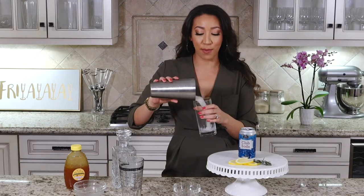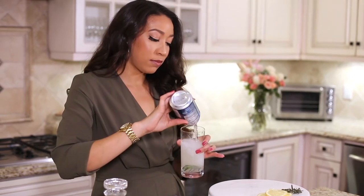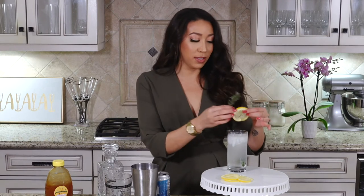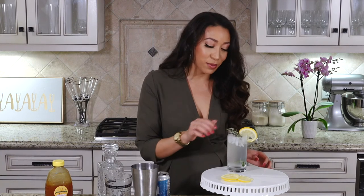I'm going to want to pour it into your highball glass. Top off with a little club soda — or a lot. Garnish with some lemon wheels. And I was told that you're supposed to spank your herbs before you put them in a drink, so a little spank. Release the juices.